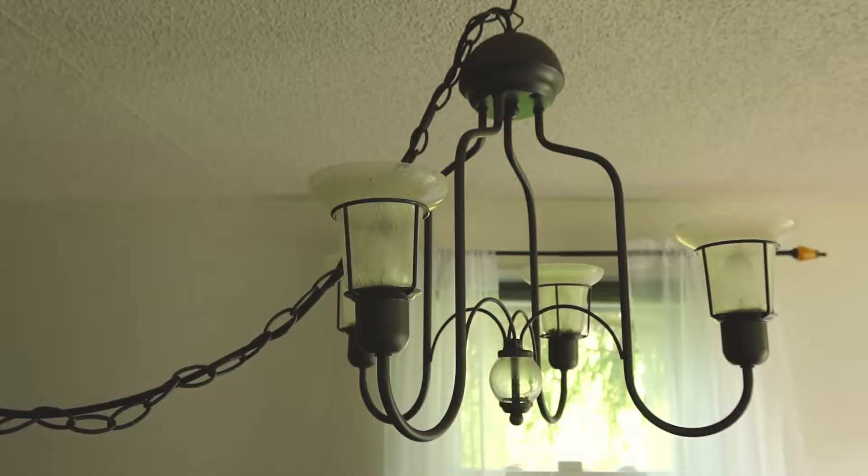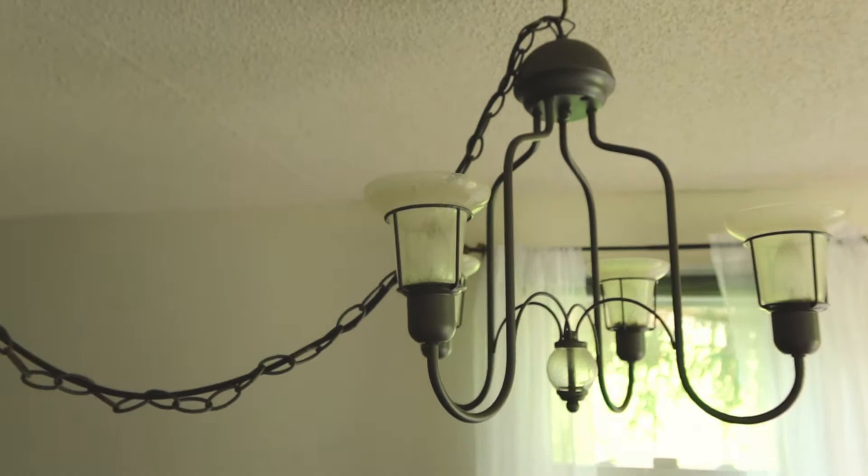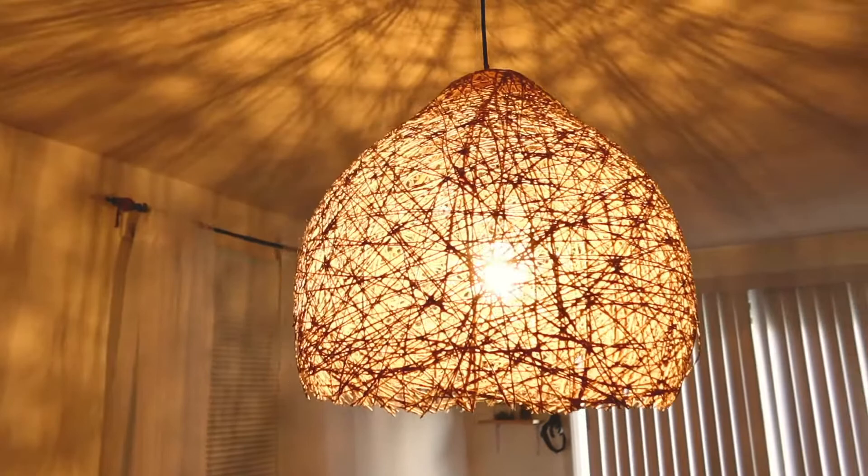Hello everyone, welcome back to my channel. In today's video, I'm going to be sharing with you how I DIY'd this big boho pendant light and I took it from this to this.